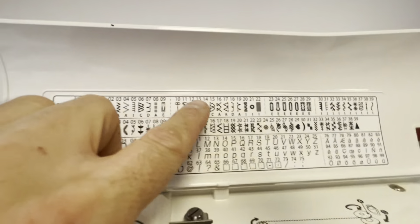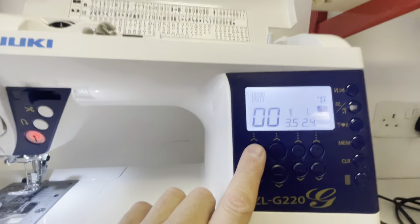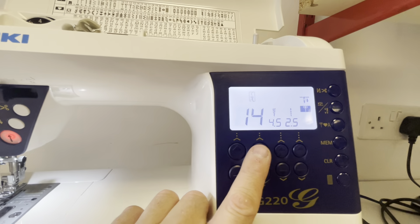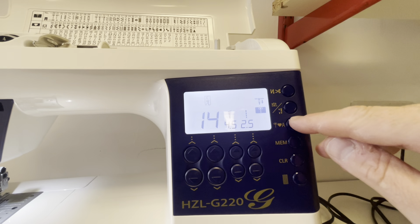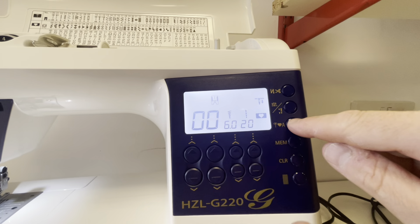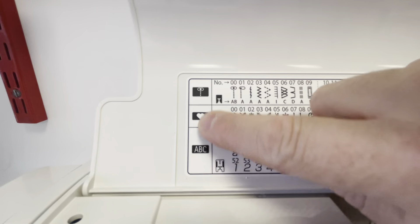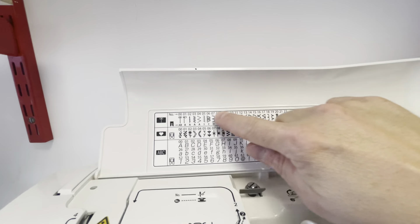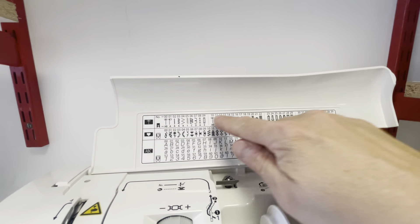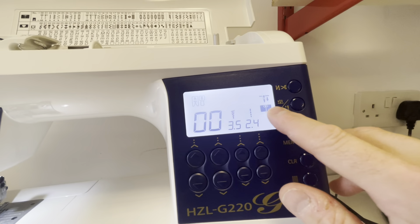These stitches will all be chosen by the numbers here, your digits. So for example, pick the number of the stitch you want, whichever menu it is, and rotate these numbers around until you get what you're after. You then pick your menu by pressing this button just here, and that changes between A, B, C, and then you've got a straight stitch. That references these ones here, depending on which folder of stitches you have on display.